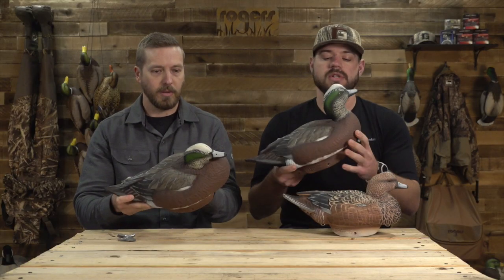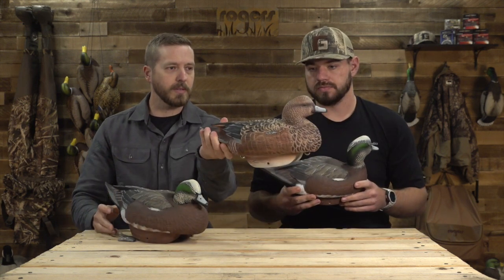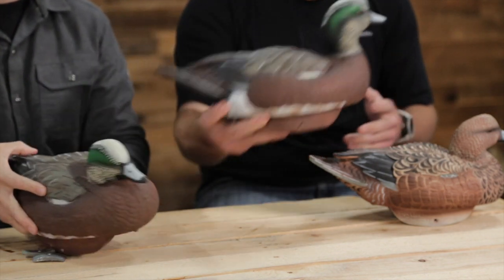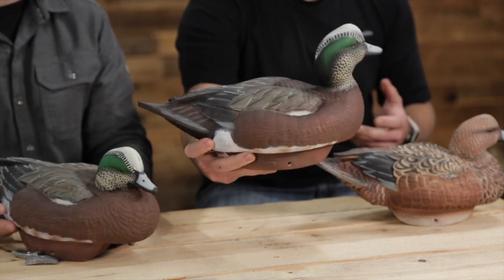What does the pack come with? It's a six pack — it's going to come with two hens, two rester drakes, and then two of the active or high-head drakes.